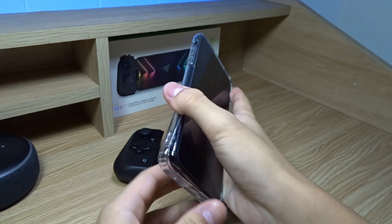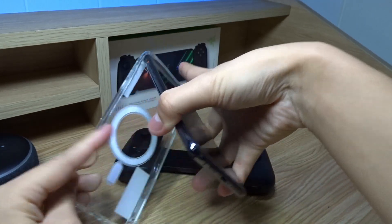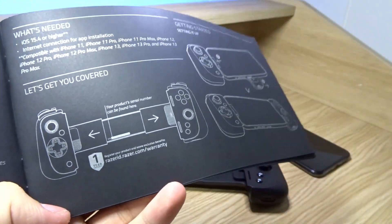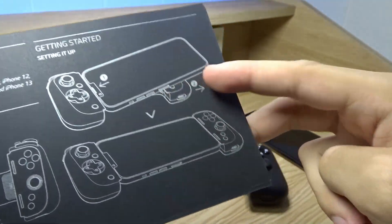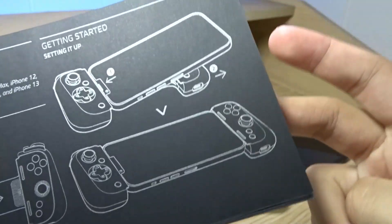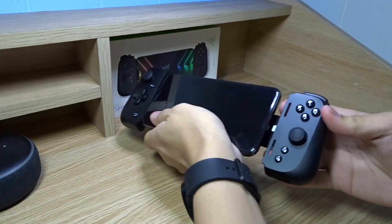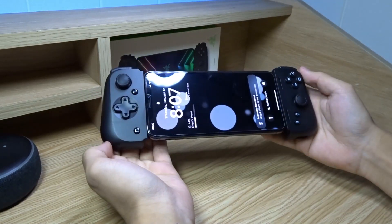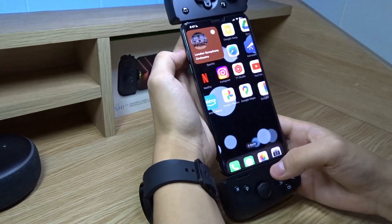Here's my iPhone XS Max. Let's remove the case. This is how to insert the iPhone — just expand it and then slide it inward, then connect it to the lightning port. Let's insert it over here, stretch this, and connect it. There we go. It says 'accessory connected — unlock iPhone to use accessories.'